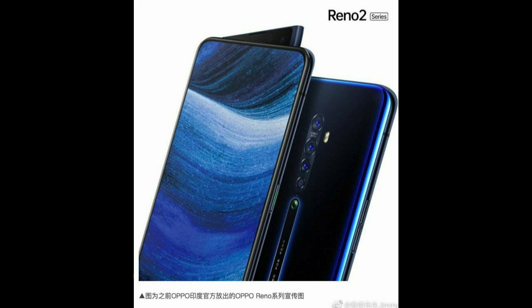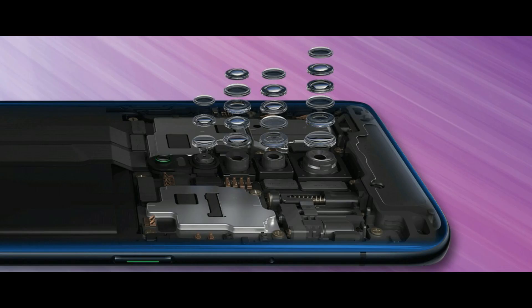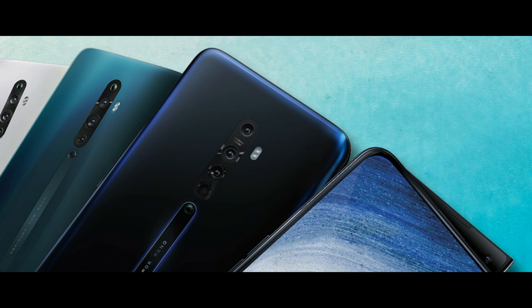The Oppo Reno 2 has twice as many cameras on its back than its predecessor. That's a lot of cameras to cover, but the first promo videos will give you the crash course. Let's start with a short 30-second clip that covers all the major features: hybrid zoom, video stabilization, and a new dark mode.